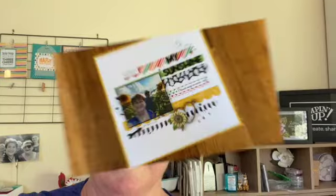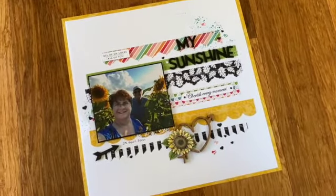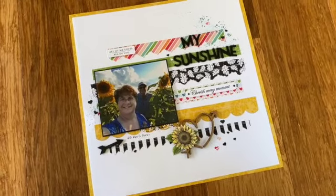Hi, I'm Courtney, a Stampin' Up demonstrator from Australia. While I'm not doing a process video on how I made today's scrapbook page, I'm going to give you some tips and tricks as I show you around it — using video because it's easier to chat than it is to type. This is my page; I've called it 'My Sunshine.'